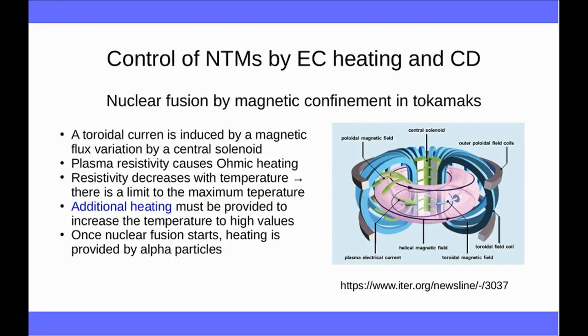The additional heating is necessary to reach the conditions to trigger the nuclear reactions. Once the nuclear reactions are triggered, the heating is provided mainly by alpha particles which are produced by the nuclear fusion reactions, and so at this point the reaction should be self-sustained. This picture is the scheme of the coils and currents and magnetic fields, taken from the official ITER website. ITER is the international experimental tokamak reactor, which is the largest project for nuclear fusion currently going on.